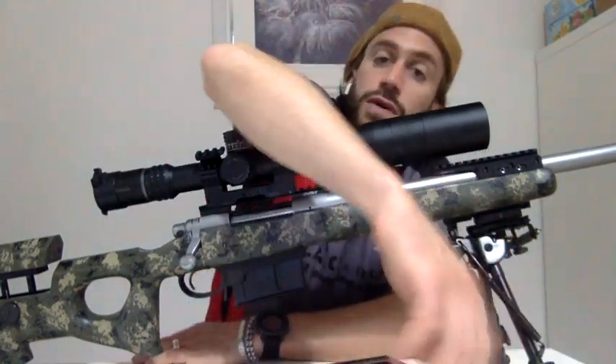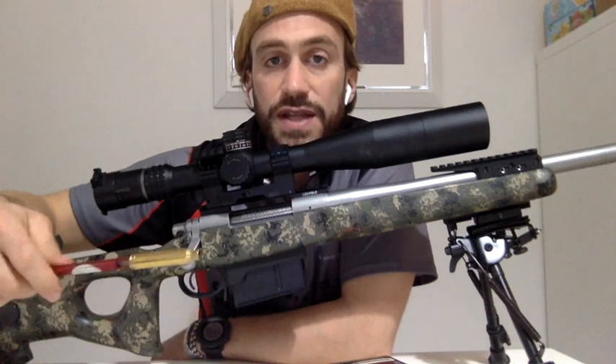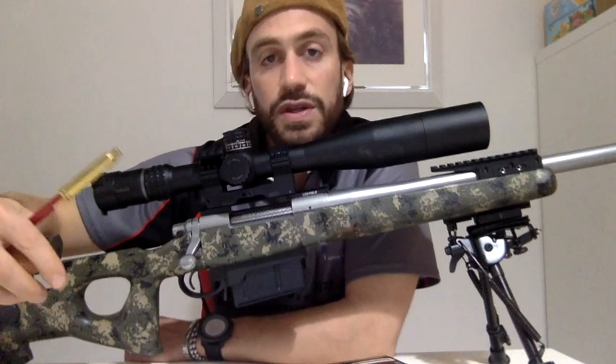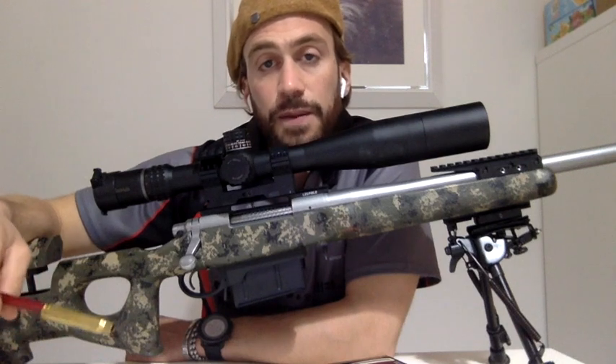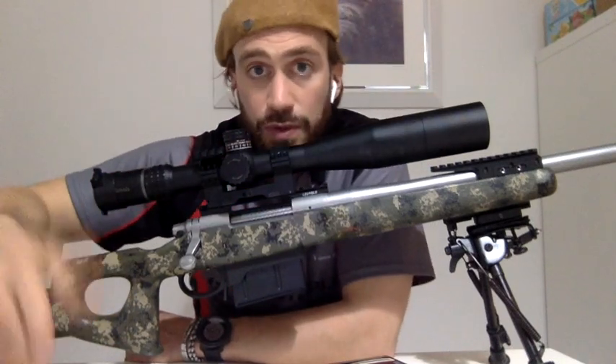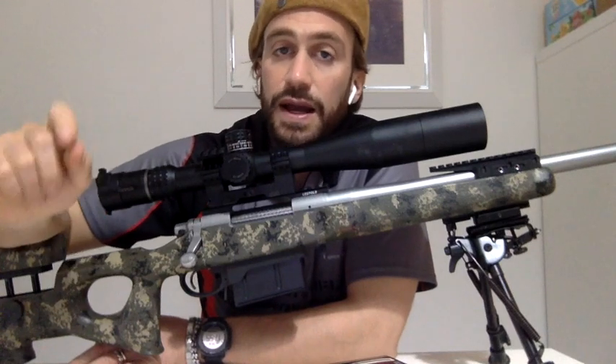Ne approfitto anche per farvi vedere uno strumento che ritengo fondamentale, di cui ho parlato nel video degli accenni della ricarica, ma che molti mi chiedono spesso: come ricaricare con l'OAL superiore all'OAL consigliato dai manuali, come farlo in sicurezza, e come utilizzare caratteristiche come il freebore in zero, il jump, cosa vuol dire che la palla tocca le righe. Alcune palle sono più sensibili all'OAL, come le Berger WLD, che per loro stessa missione sono più sensibili alla distanza dal jump che si crea fra la palla e le righe, anche se hanno un coefficiente balistico superiore rispetto a tutte le altre.